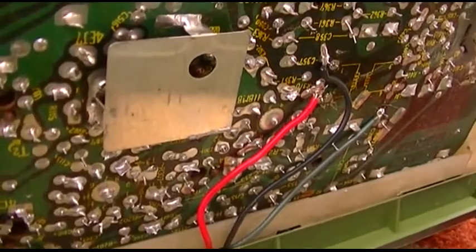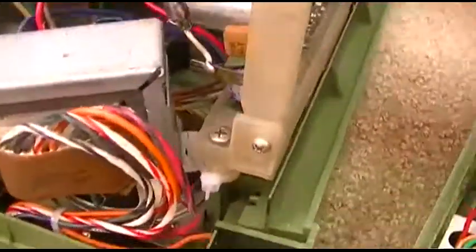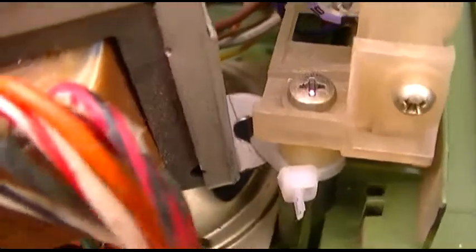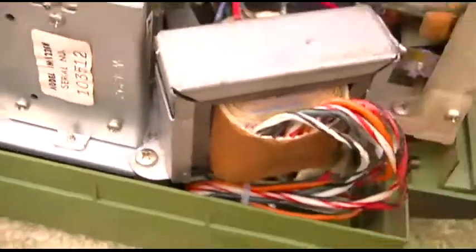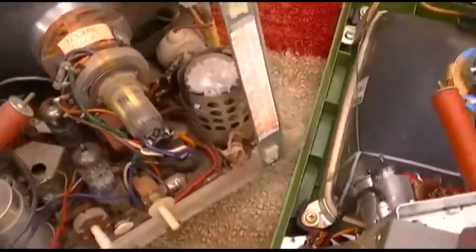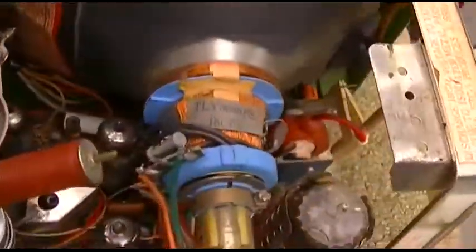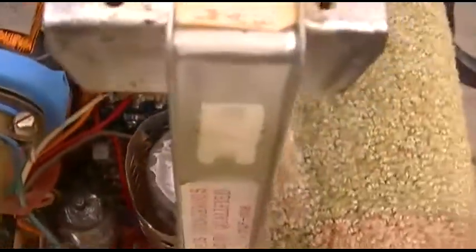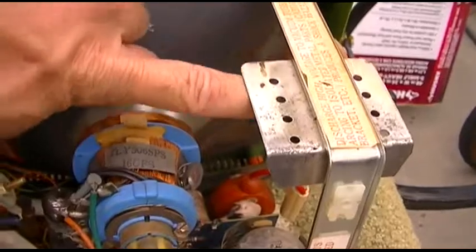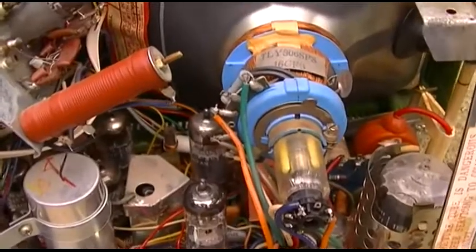Everything specs out perfect; the cathode current is a little bit low. This one is just tie-wrapped there to that post and screwed here — there was nowhere else I could have put the transformer, the set is so small. The only other possible place would have been right up here, but then the horizontal output tube would have just baked it to death.